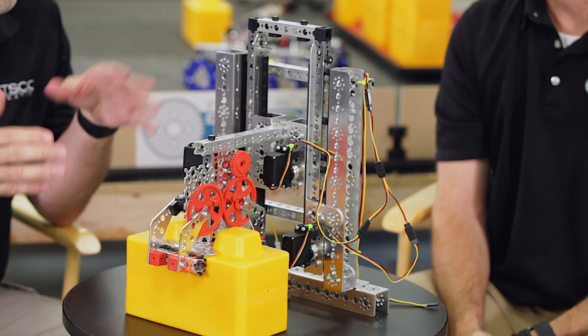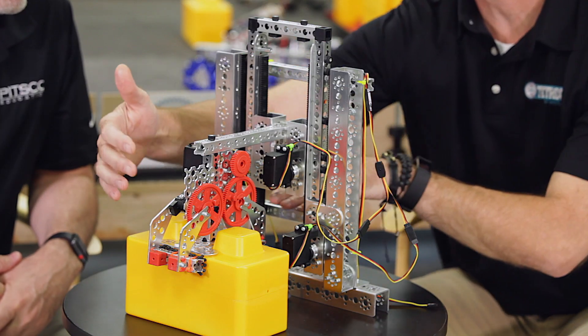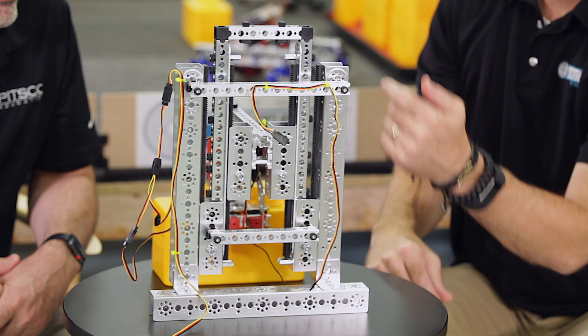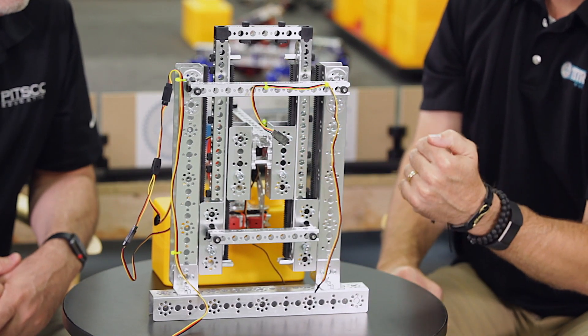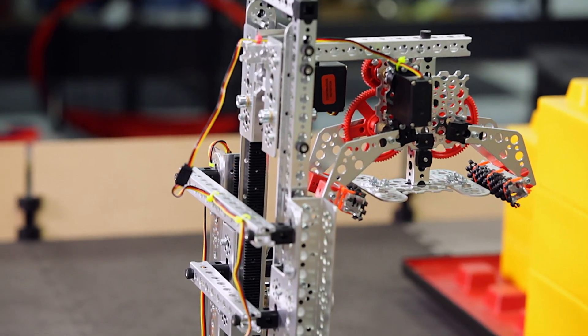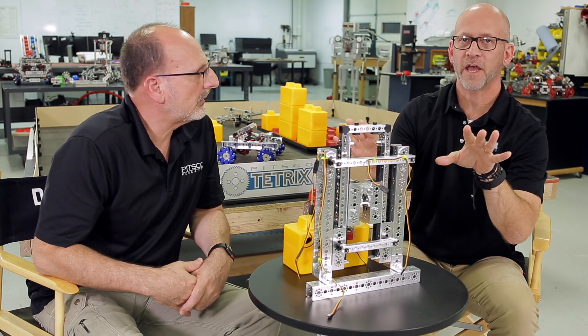We talked about stacking — an important part of that is lifting, so let's talk about a lifting mechanism. What we've got here is just a very basic lifting mechanism; you'll have to design your own, but maybe you can use this for inspiration. We went ahead and mounted our double gripper on the front. It's a two-fold telescoping lifting mechanism where we use two rack systems. Once you navigate to and grip the stone, you lift the first rack, lift the second rack, lower it back down, stack it — and you're good to go.